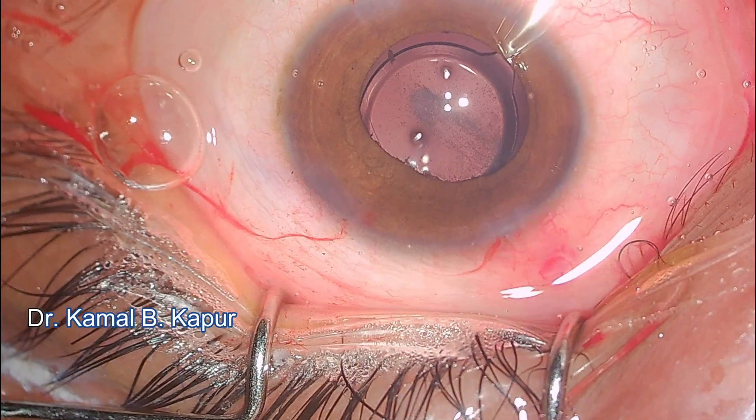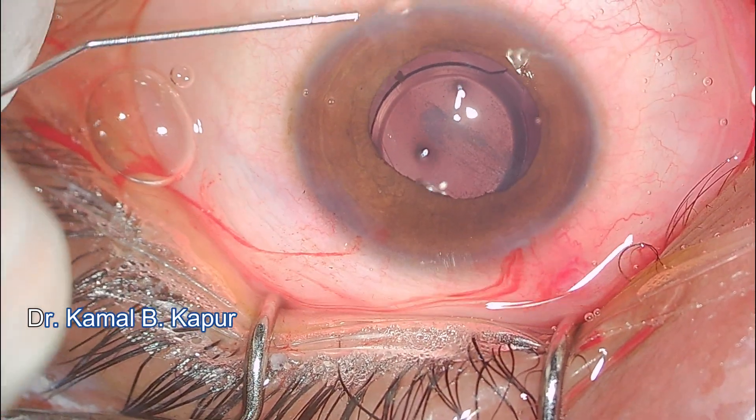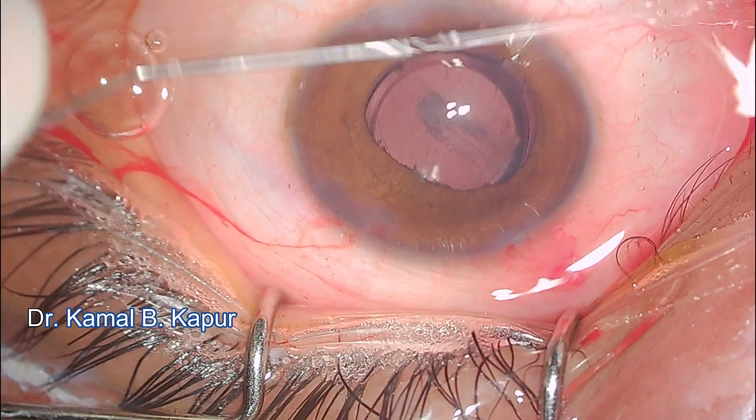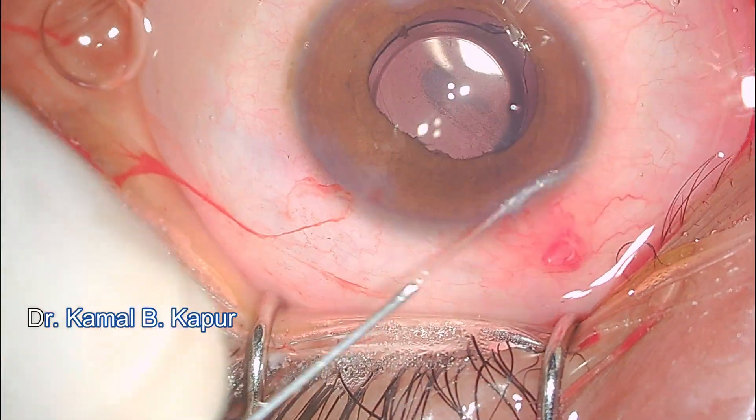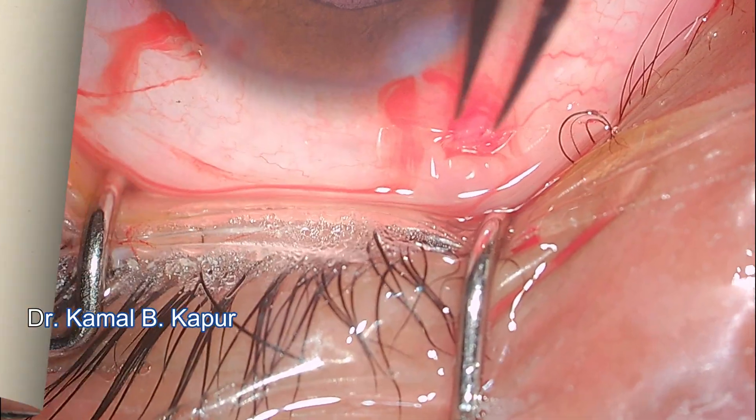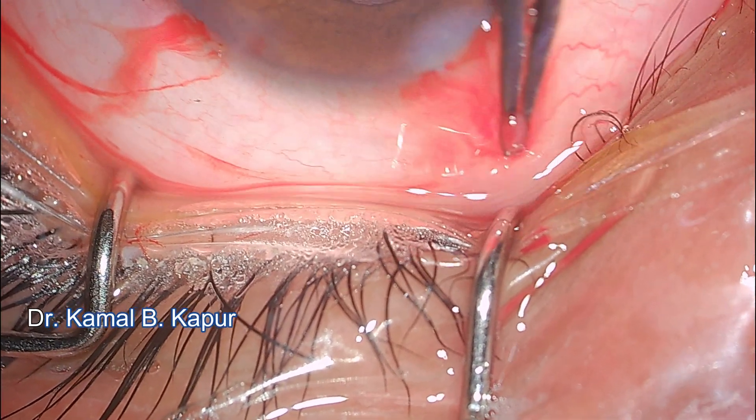We proceed with bimanual viscoelastic removal. The wound is hydrated very well and the eye is doing well. There is a small plaque on the posterior capsule which I decided to address at a later point.